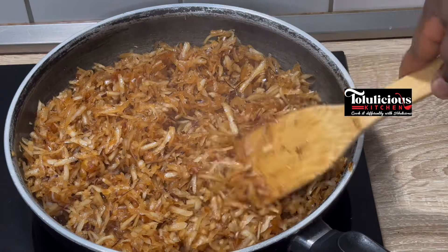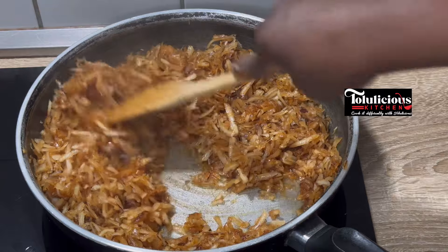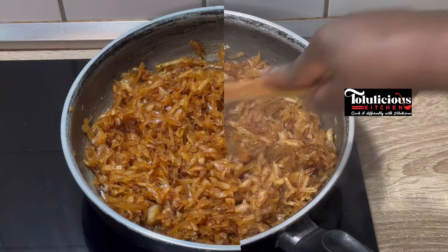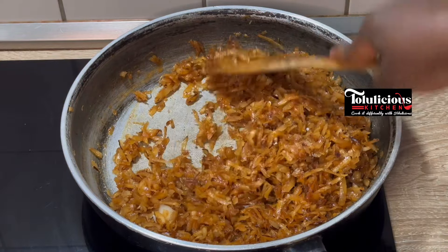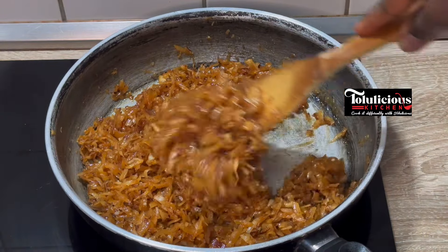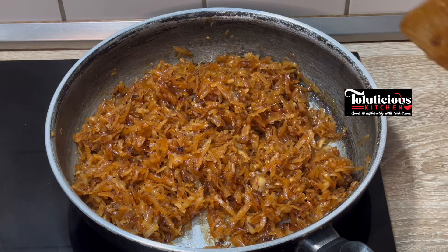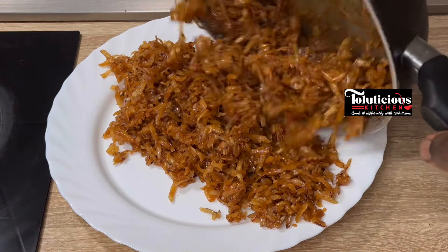It has produced its own juice but it has to dry out completely. Can you see how it looks now? Mix it well until it is done to your taste. If you want it more browned, keep turning like this — just don't allow it to get burnt.